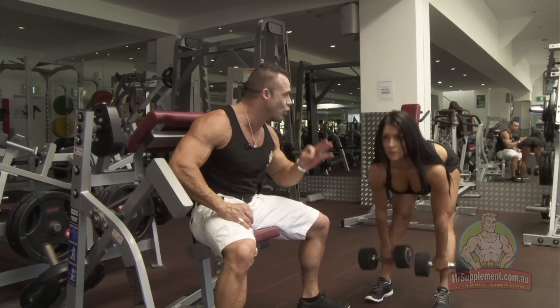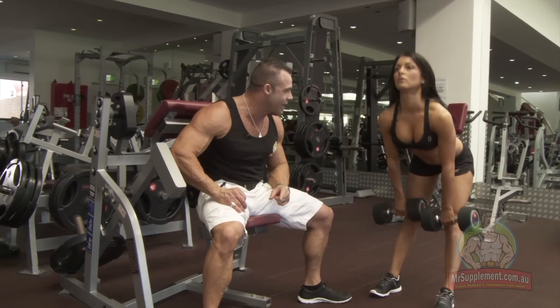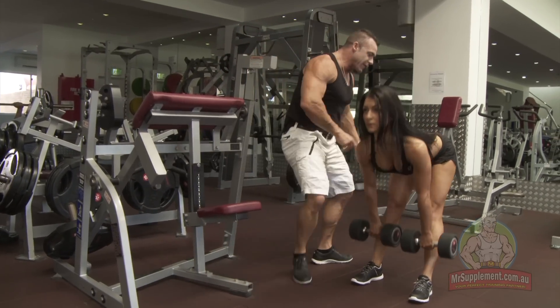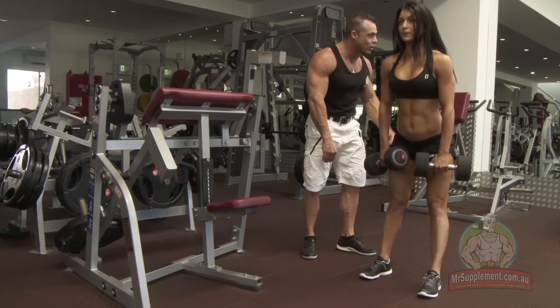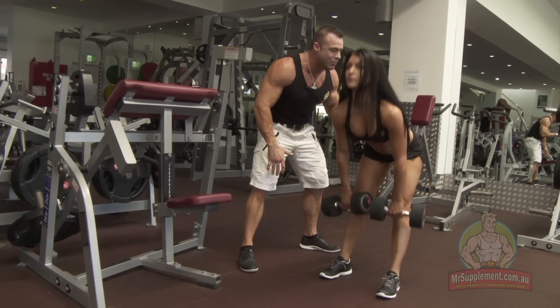Marika's a bikini champion for good reason - the lady trains extremely intelligently with high intensity. So some more tips here. There's a slight bend in the knee when you're looking at the side - slight bend in the knee - keeping tension on the hamstrings and glutes.